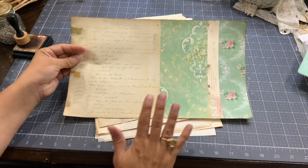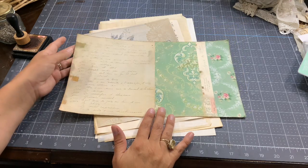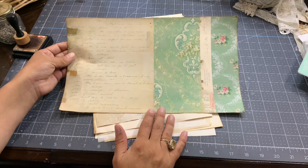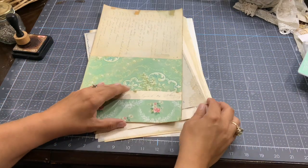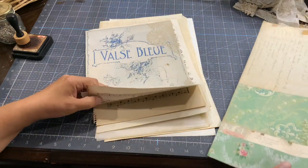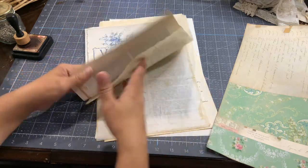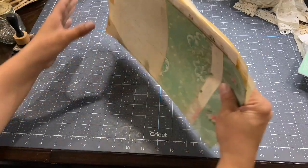I can tell you this is my favorite paper from the two kits — I love it. We all have a favorite one. So this one is my favorite. Now I think I have enough because you don't want it to be too bulky — this is already maybe a bit too bulky.